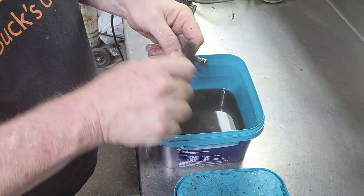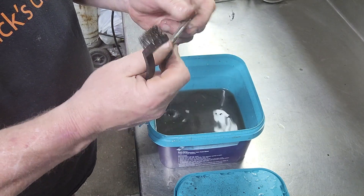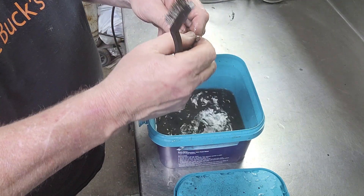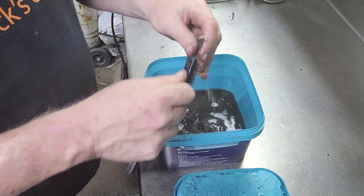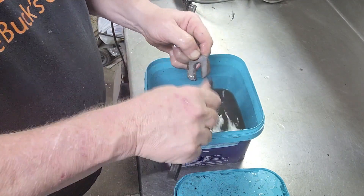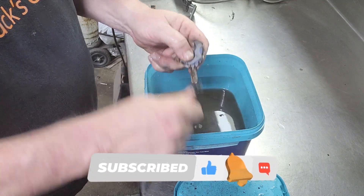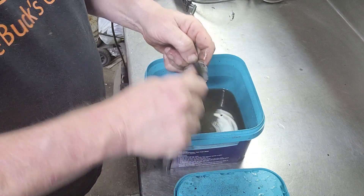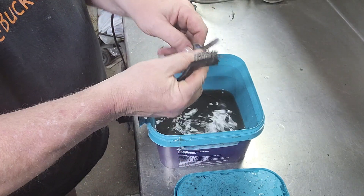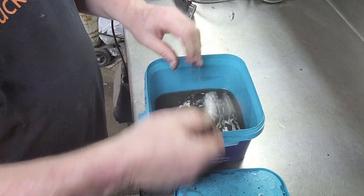Now, looks like there was some pitting all the way through it, but compared to what it was — yeah. And the spring ball is working again where it was completely seized before. Body shims, spacer shims — neutralized and dead. Takes it right off — that was completely covered. That's 24 hours. I imagine if I left this in for three or four days, everything would be gone.